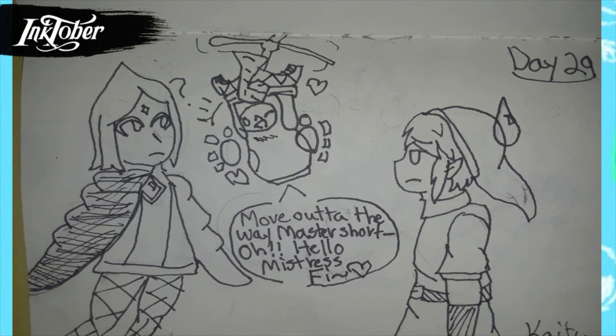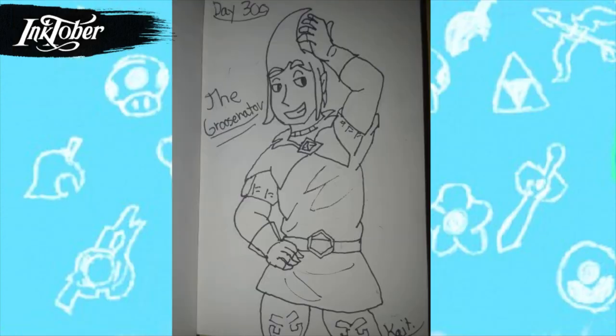For day twenty-nine, yet another Skyward Sword drawing — a reference you'll only get if you've played the game, which you should because it's way more overhated than it deserves. In the game there's a robot named Scrapper who has a crush on your companion Fi, and he calls Link 'Master Short Pants' because his pants are short. That's what the text box is referencing.